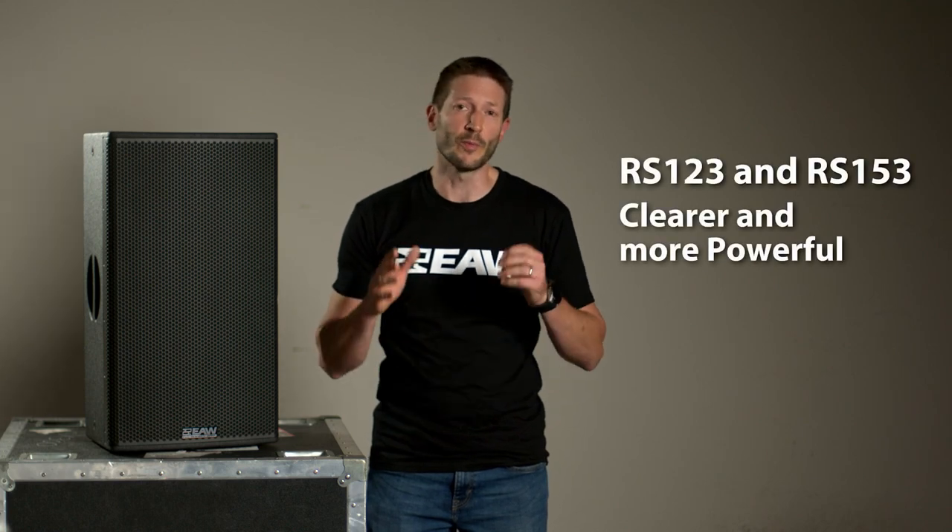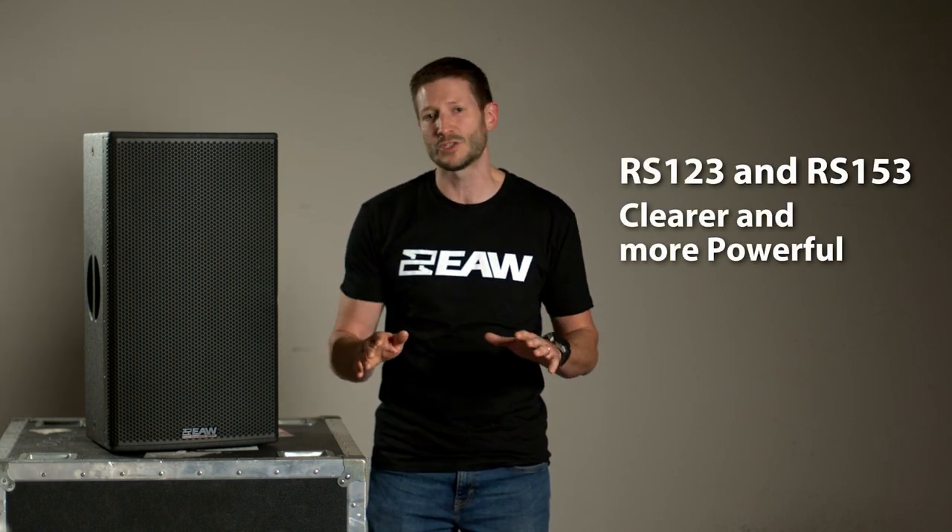The result is that the 12-3 and the 15-3 have cleaner and more powerful sound than any loudspeaker in their class. This makes them the clear choice if everybody in your audience needs to hear clear and powerful sound.